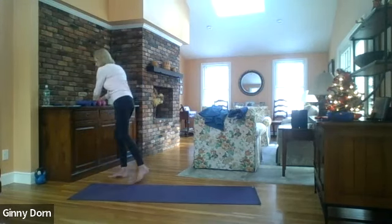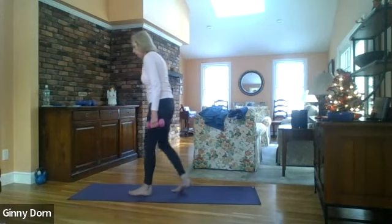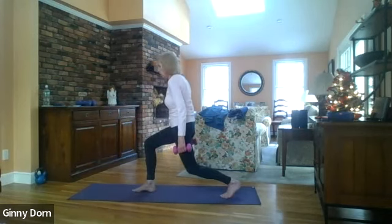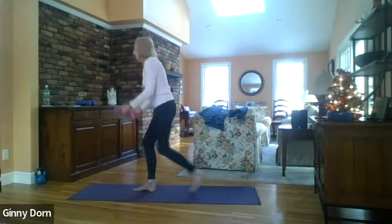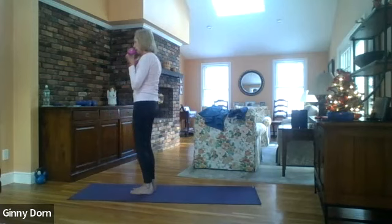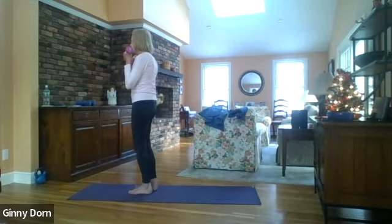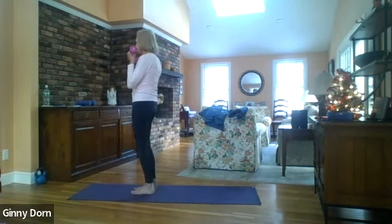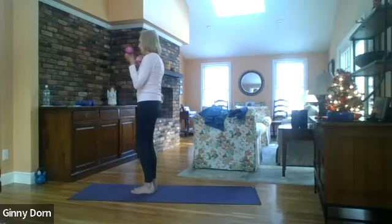Take weights in both hands. We're going to step back with the left foot for a lunge and then come forward and do a curl. Here we go — one, two, three, four, five, six, seven, eight, nine, and ten.